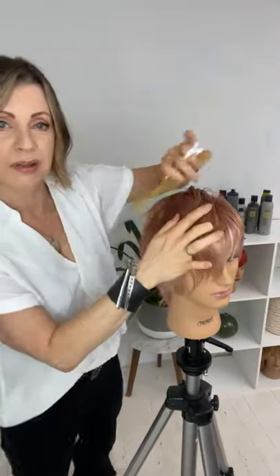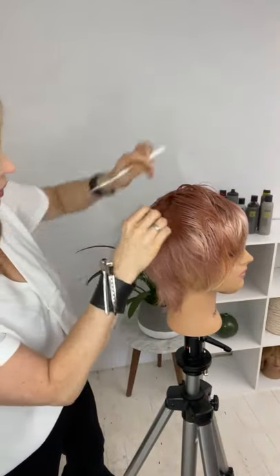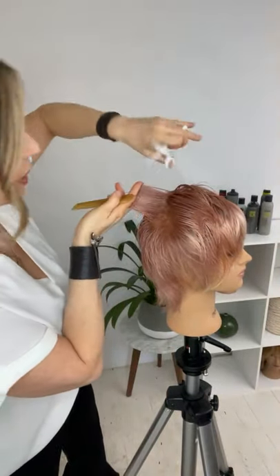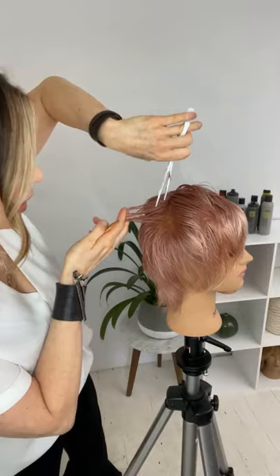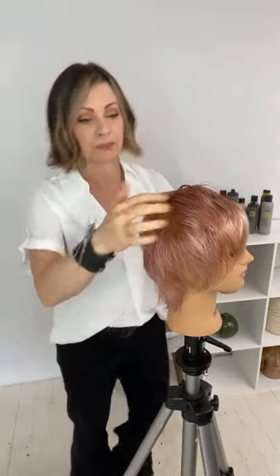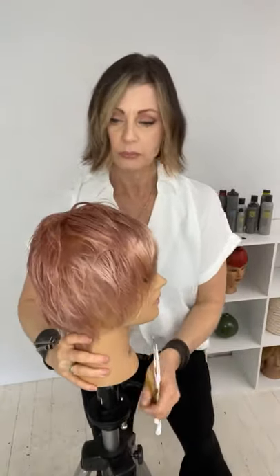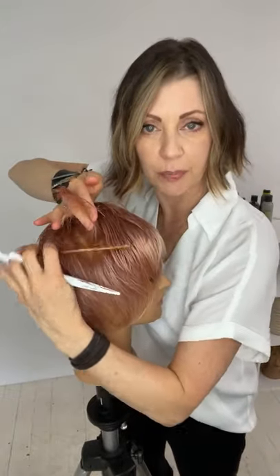I've got that visual blend — not necessarily a technical blend, because if it were technical it would be very very short. Continuing around with that pivoting section, pivoting right off the crown area. I don't want to take everything quite as short as the hole, so I'm coming in just as short as the hole and working my way out. I can see some weight I'm going to have to blend down.